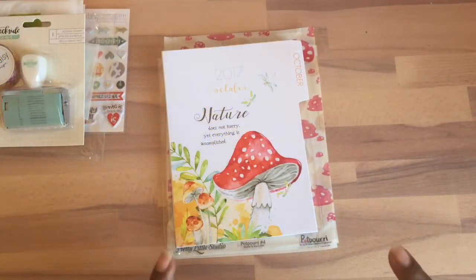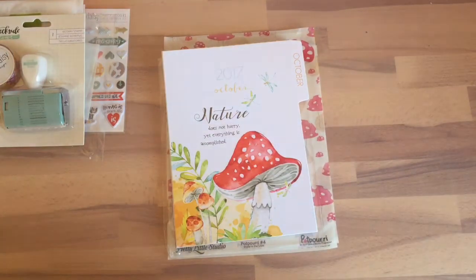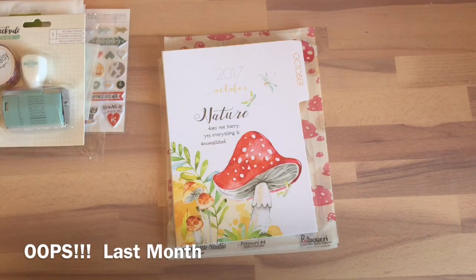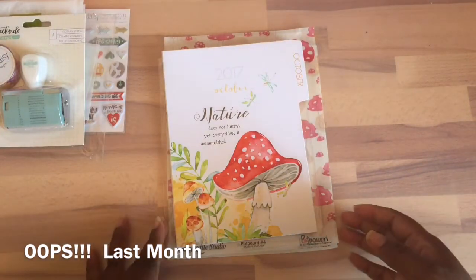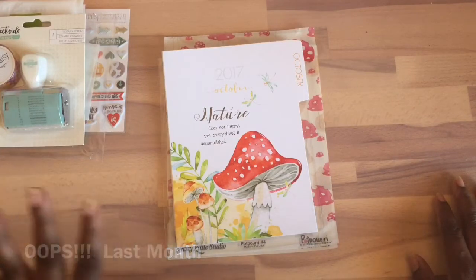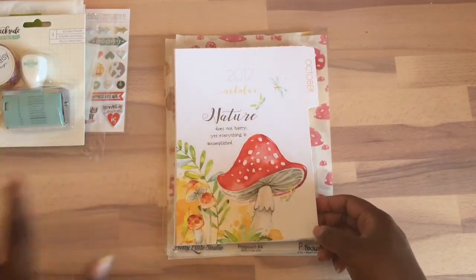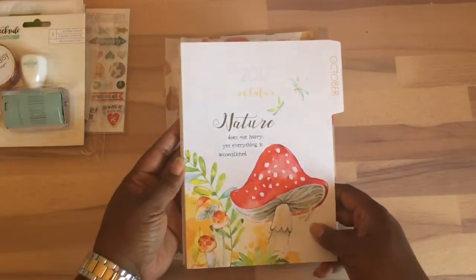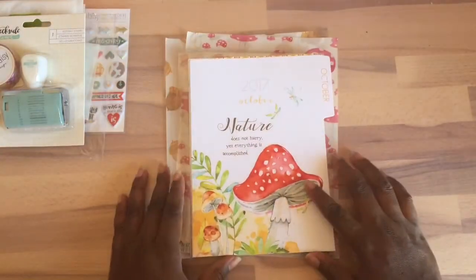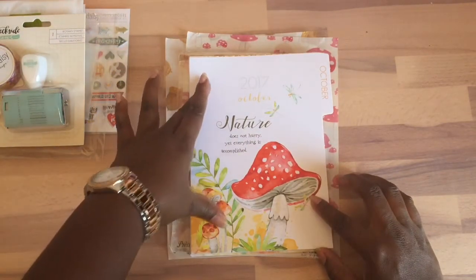Welcome to part two of my unboxing. I didn't get the full planner kit last year, but I did get the full planner kit this time because the style was really cute. However, I already have enough fall items, so since I have more fall items I decided to just get a few add-ons. This is the A5 planner pages.